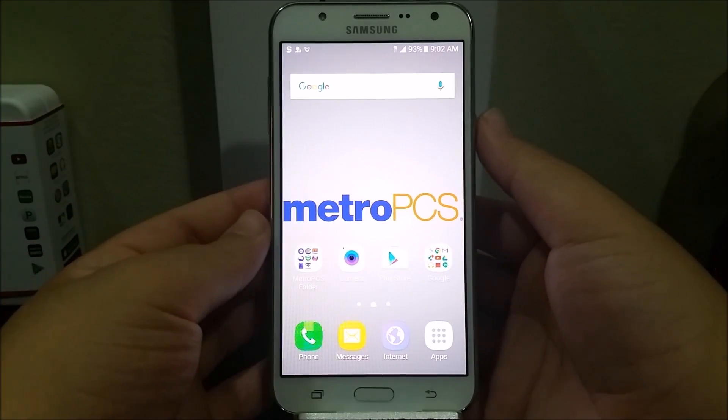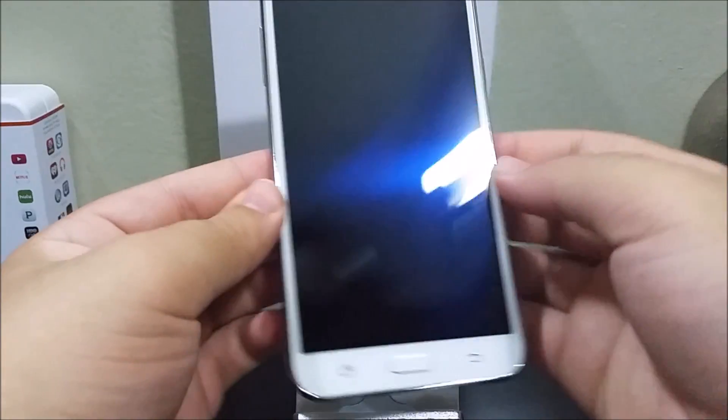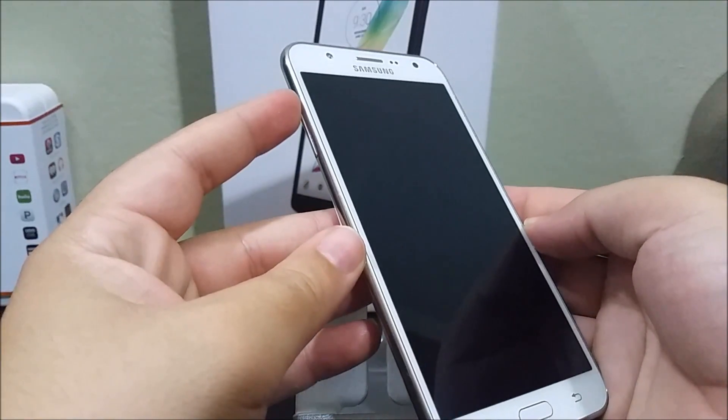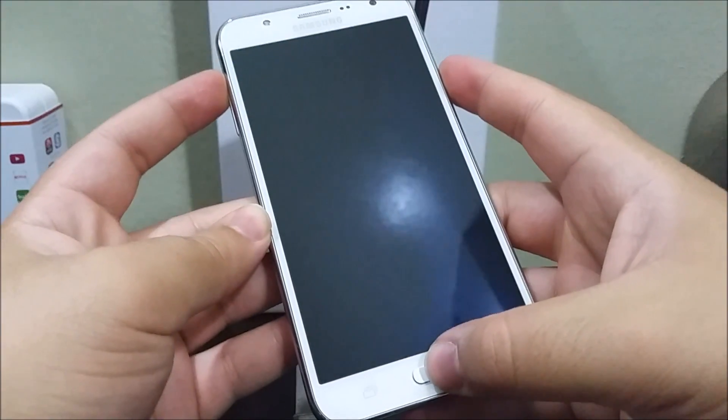The first thing that you need to do is turn off your device. After the device is powered off, you're going to press and hold volume up, the home button, and the power button all at the same time.